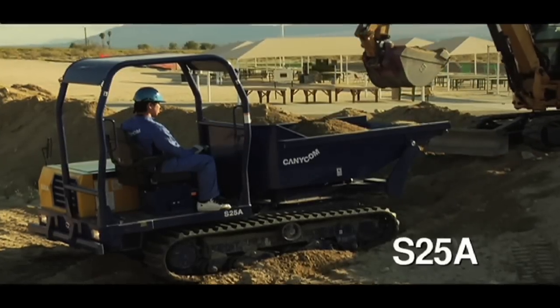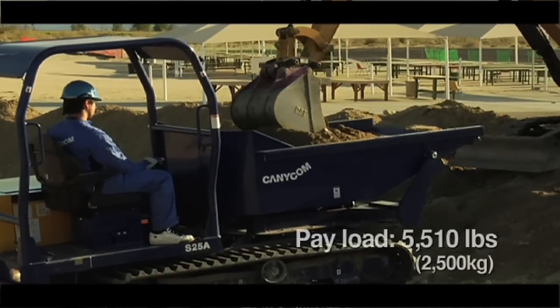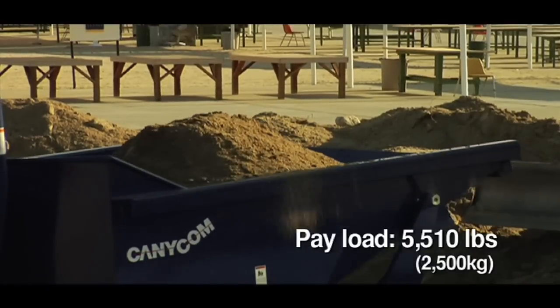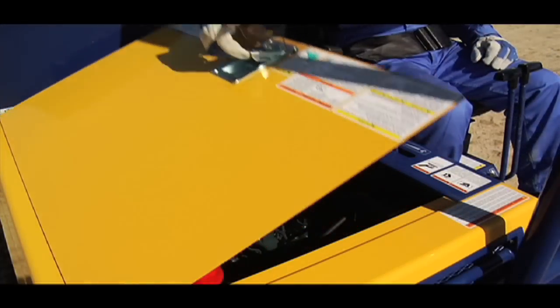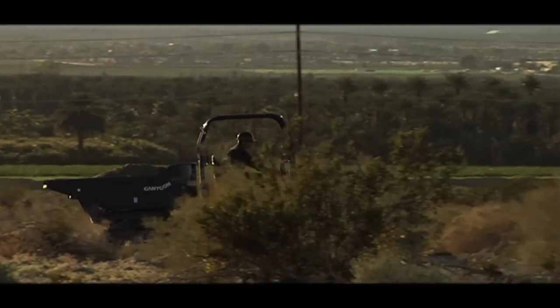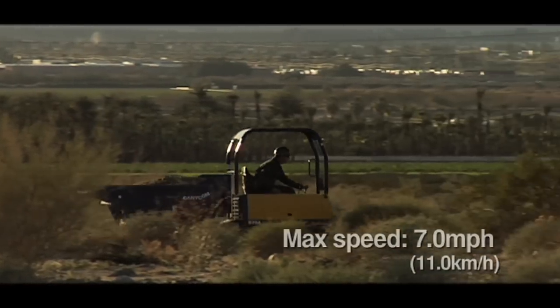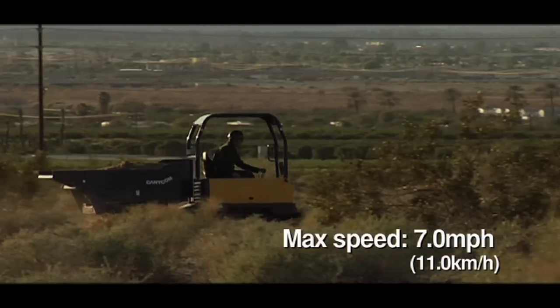This is the Canicom S25A, heavy-duty rubber track carrier with a hydraulic-powered pivoting dump box. The S25A, the flagship of our product line, is designed for excellent performance in extreme conditions. The 46 horsepower Kubota diesel engine hauls up to 5,510 pounds with a max speed of 7 miles per hour and climbs grades up to 25 degrees with ease.